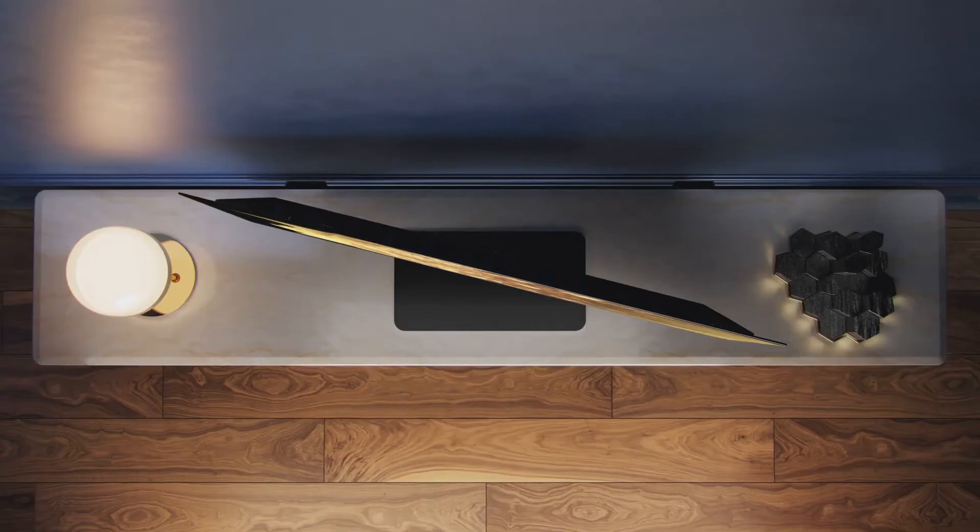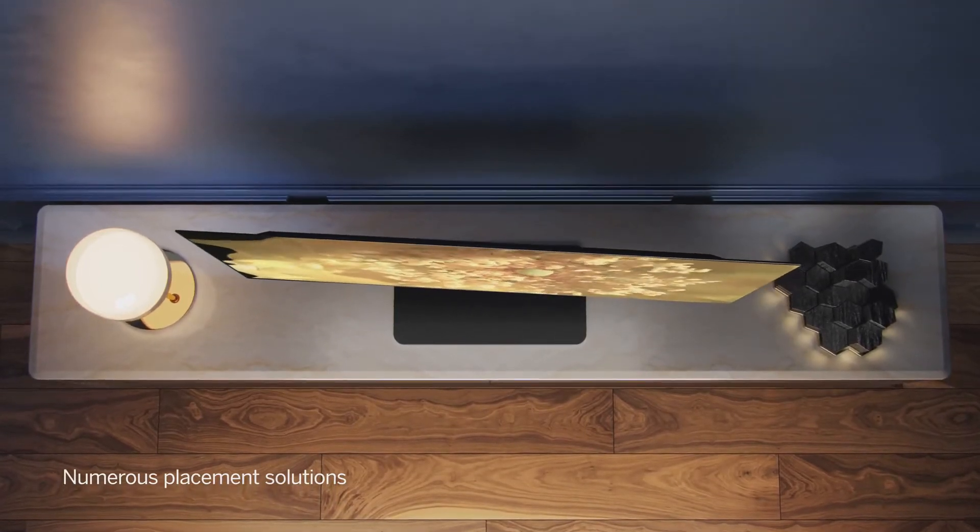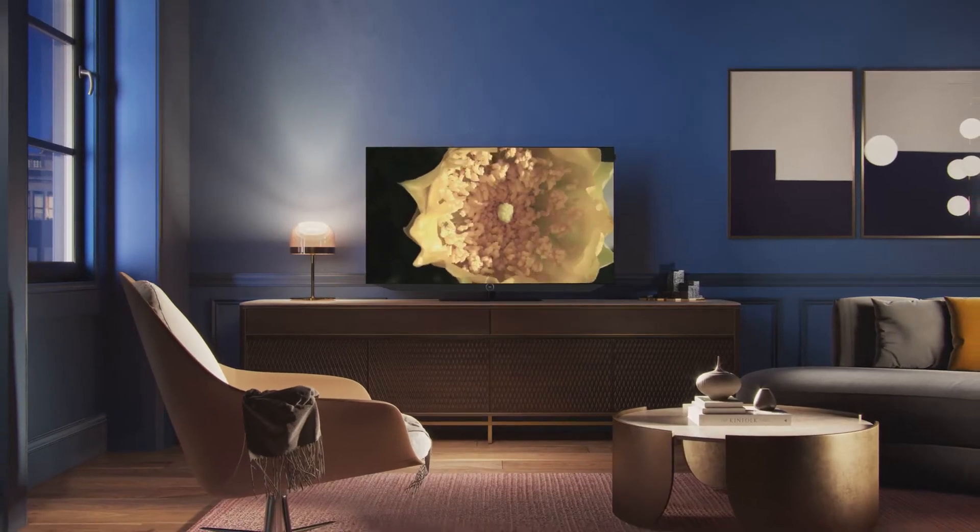Selected materials sourced from Europe and German craftsmanship form a timeless design. Lerva, made in Germany.